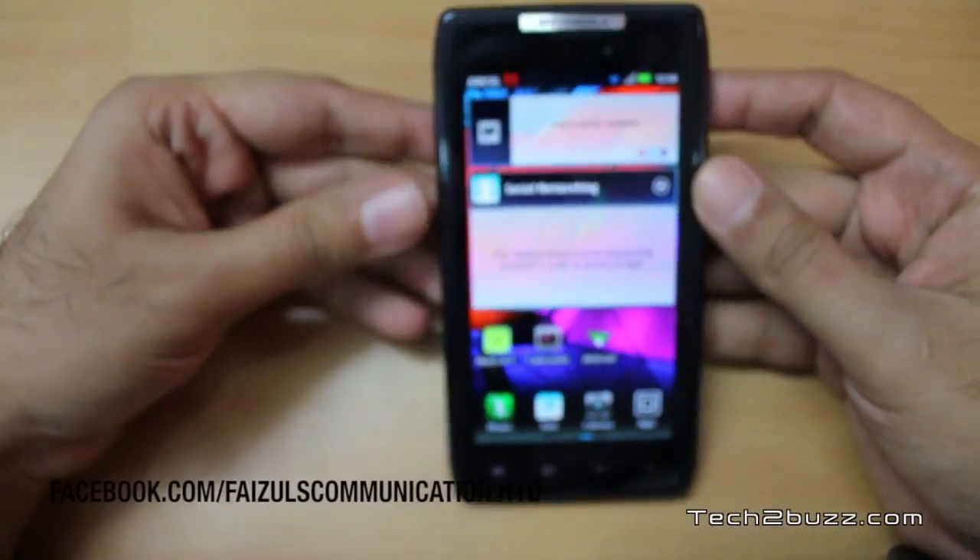Hi there, this is Ranjit from tech2bus.com and in this video we're going to do the detailed review of the Motorola Razor, also known as the Motorola Droid Razor. This is the flagship Android phone from Motorola and it sells for approximately 30,000 Indian rupees. I've given the link to Flipkart below so you can check the latest pricing.